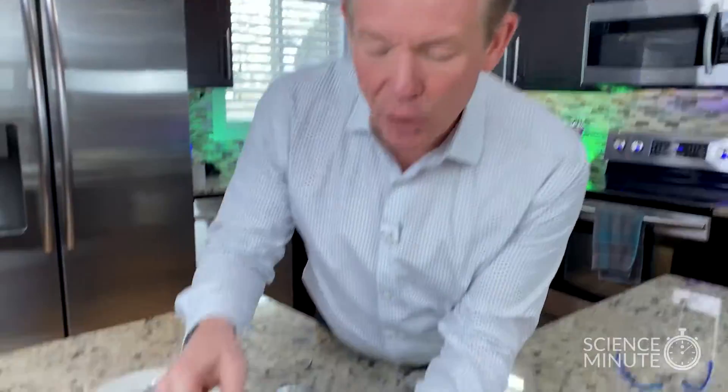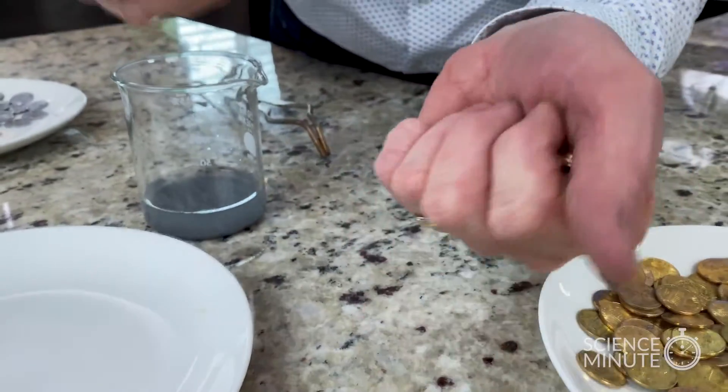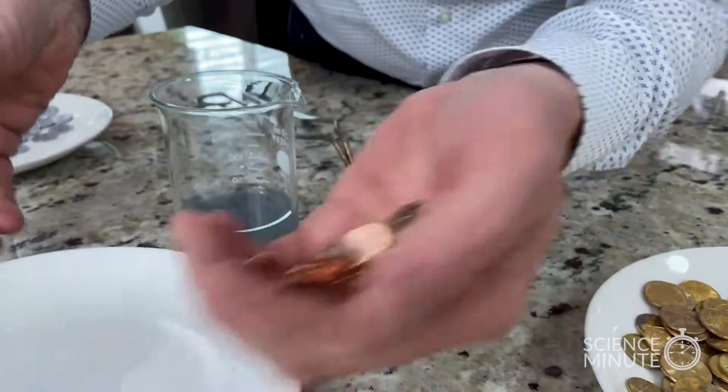I want to show you the science behind this chemical alchemy, this chemical magic. Here's how they do it. First of all, you start with clean pennies like this. You take some vinegar and some salt and you clean the pennies off, so there's nothing on the outside of the pennies.